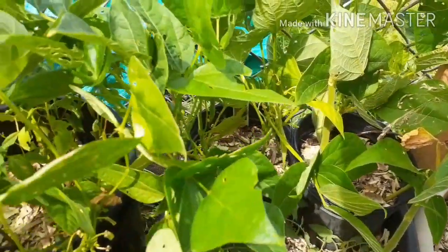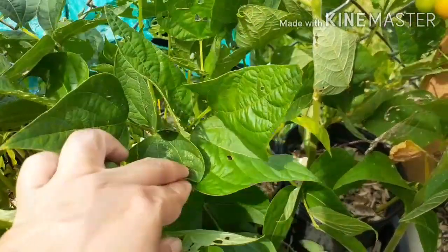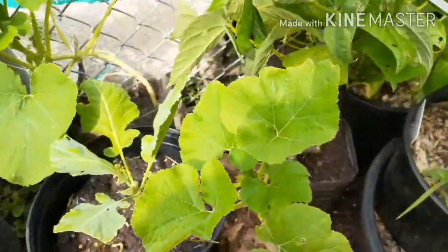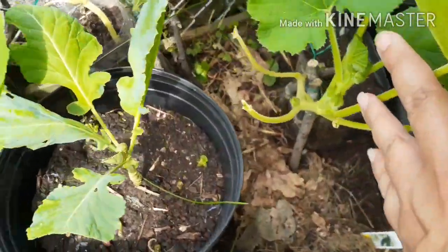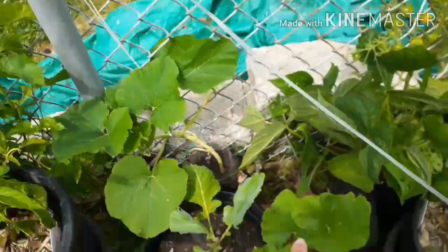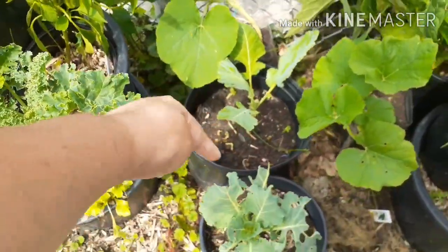I still have green beans coming on — these are the bush beans. They have also taken on a lot of damage and I believe it is the Japanese beetle doing the damage. These tall ones here are all sweet millions, these bigger ones are super bush. Then I have spaghetti squash — two of those here, and then two collard greens.